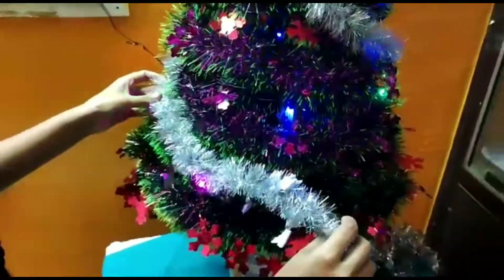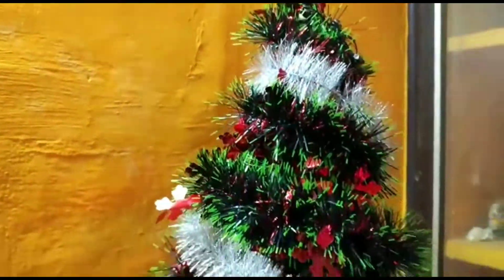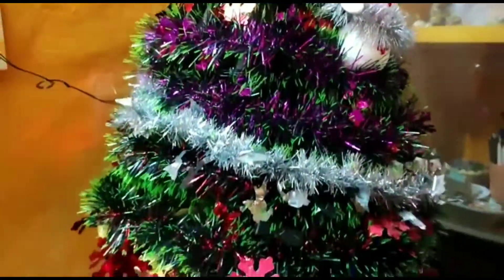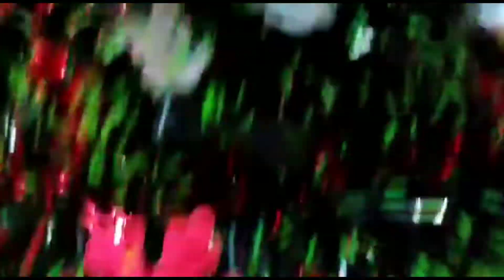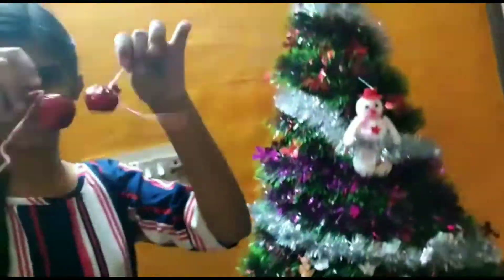Now add a silver color paper in a zigzag. Now add a gift paper to the bucket. Now add a decoration ball.